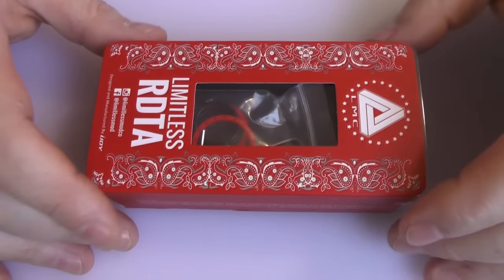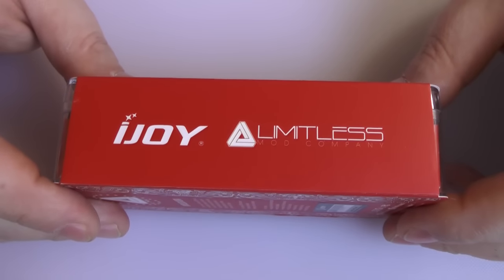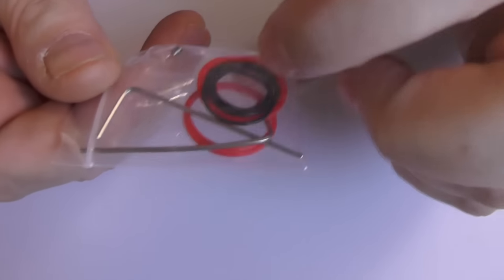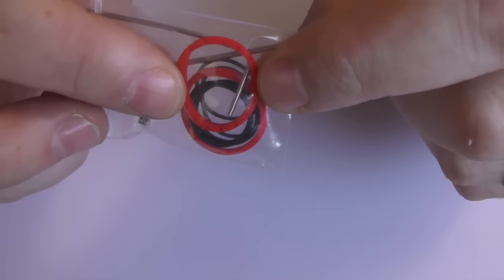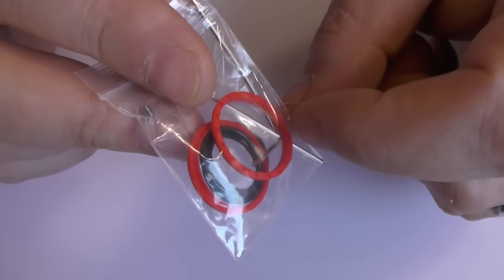Here we are at the Limitless RDTA and it comes from a combo of iJoy and Limitless. Well presented. Inside you're going to find spare o-rings, grub screws, allen key, and different coloured o-rings as well. The default ones are black but you have red ones here as well.